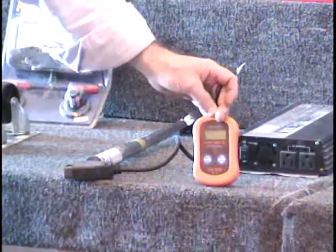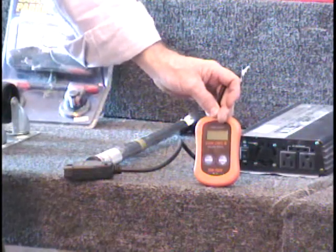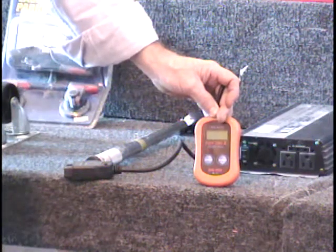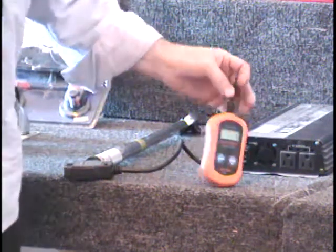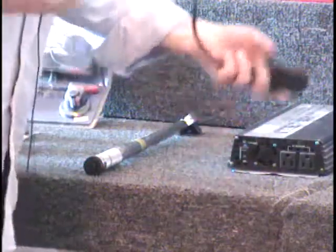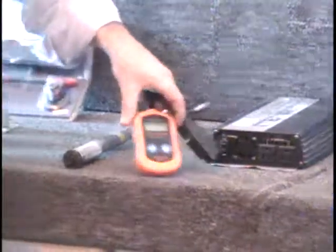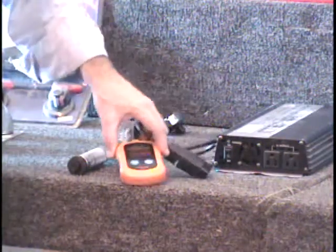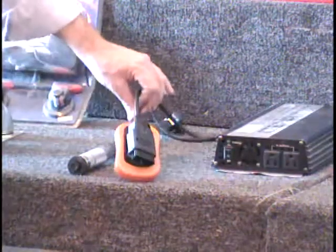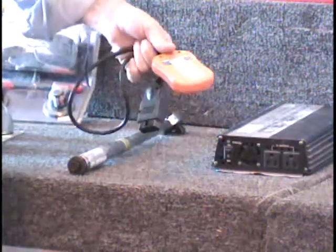This item is listed on the classifieds for — that's $60 retail — I've got it listed for $14. Wow, I can't believe it's still here. It's a code reader. You plug it in under your dash. I have all the codes on a CD that I can burn for you, so you'll have all the codes that you can look up on the computer to see what they mean. It's a CAN OBD-II code reader from Harbor Freight.